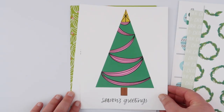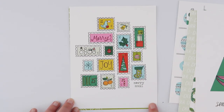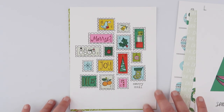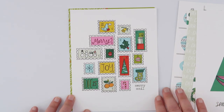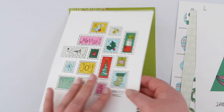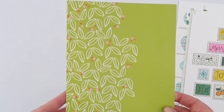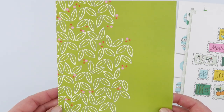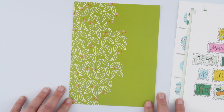Gorgeous Christmas tree, 'Seasons Greetings' — and this is just so cute with all the little stamps. 'Merry Mail' — if you keep your Christmas cards in your album (I do; I don't tend to get a lot so they all go into the album in a pocket), this would be perfect for putting in the front of it, and then in the back you could slip in all your mail. And the last paper in the pack is this really beautiful green holly pattern with little berries and leaves. Just lovely — like I said, I'm a huge fan of the colors in this kit.